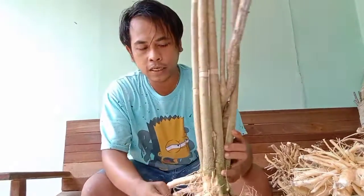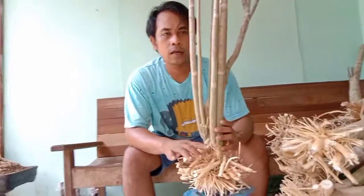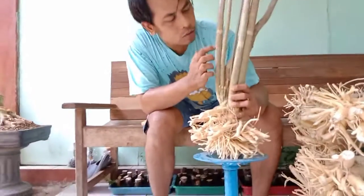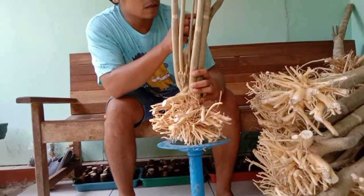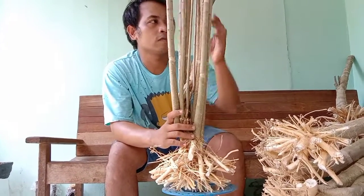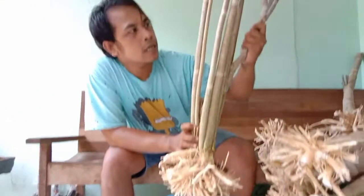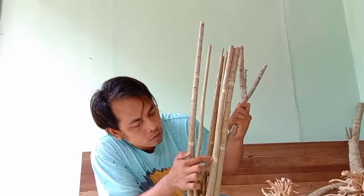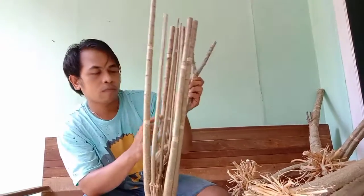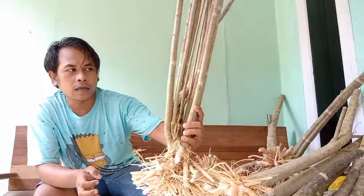Ini antimodrit, memang gak terlalu gede, guys. Cuman ini karakter bisa ditambahkan grouping, alias banyak cabang, kayak gini. Kemungkinan ada berapa ini, kita hitung: 1, 2, 3, 4, 6, 7, 8, 9, 10, 11, 12, 14, 15, 16, 17. Ini gaya grouping, guys. Akan bisa dipendekkan.